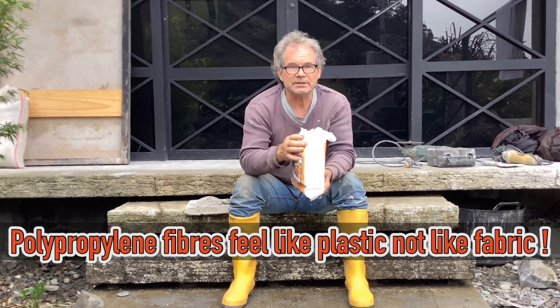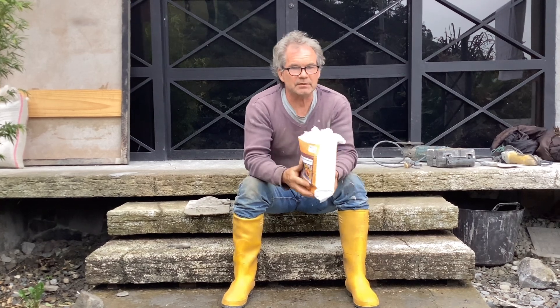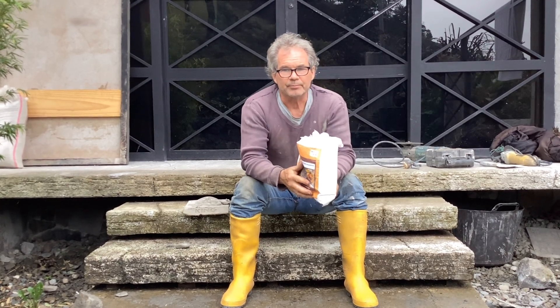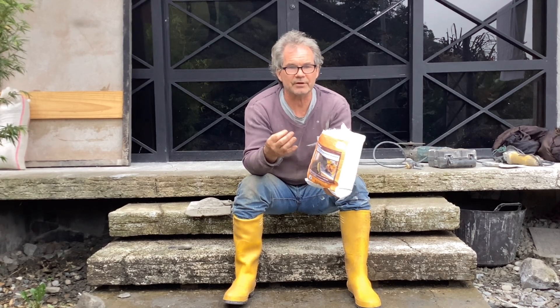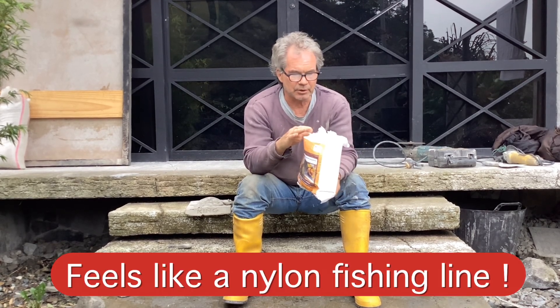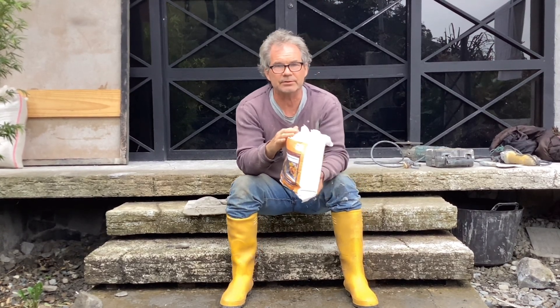There are many companies that sell this. Buy a nice brand because a lot of the really cheap brands — I don't think it's actually polypropylene. It has a very different feel to it. Polypropylene is very plastic-like, not fabric-like. So if it's plastic-like, you probably have the right thing. If it's very fiber-like, it's likely not the right product.